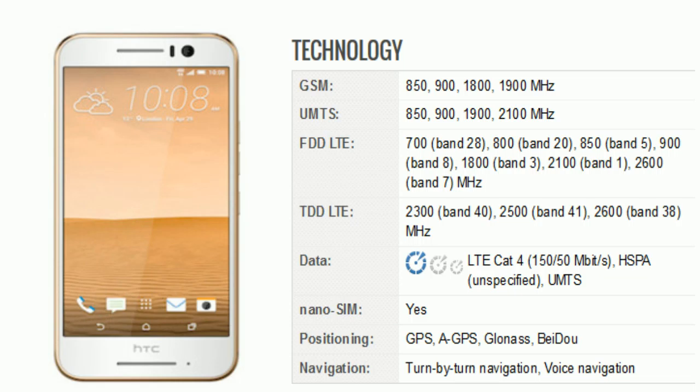There is a nano SIM. In positioning there is GPS, AGPS, GLONASS, and BDS. In navigation there is turn-by-turn navigation and voice navigation.